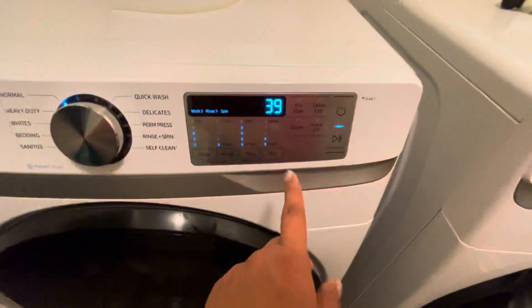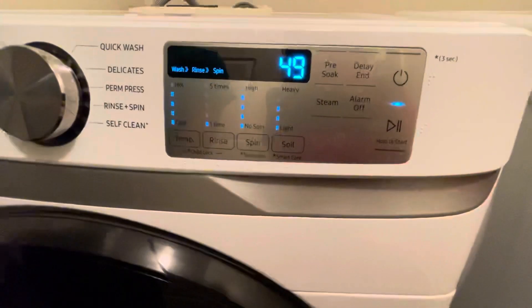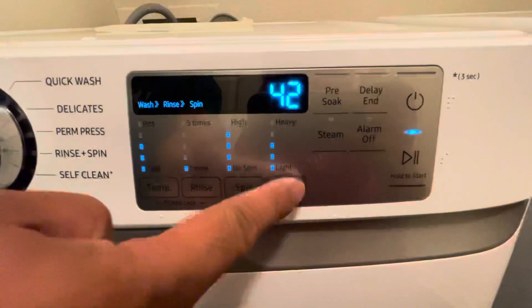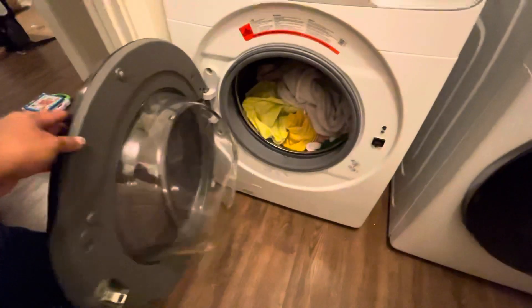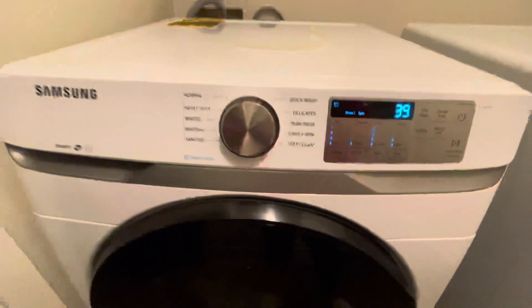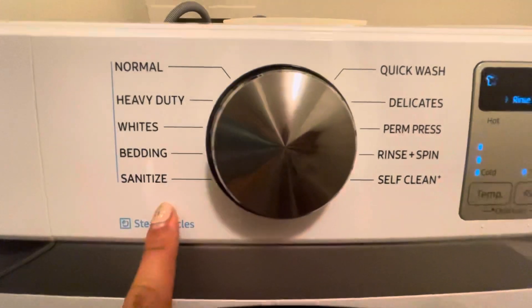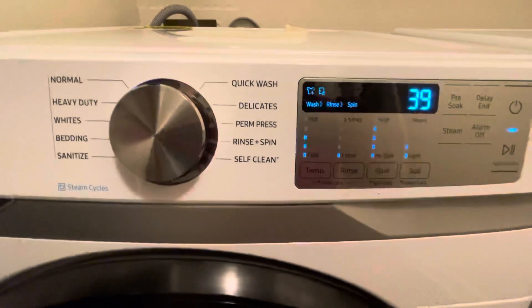And then you want steam? Oh my bag, there's steam. It's normal, heavy, white bedding, sanitized. Sanitized, quick wash, the liquid — press rinse plus. It has self-clean.